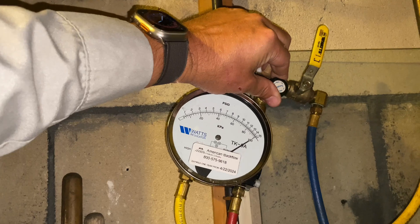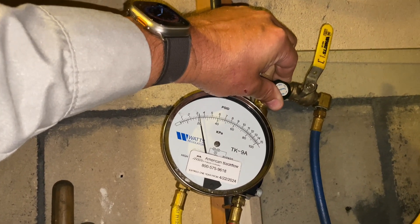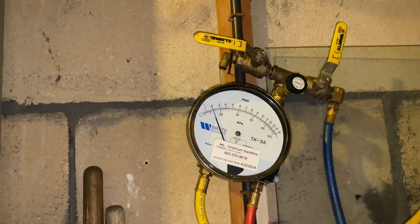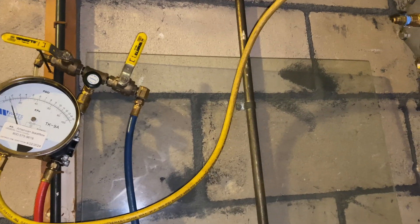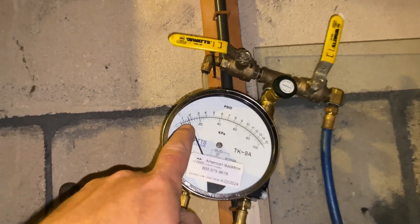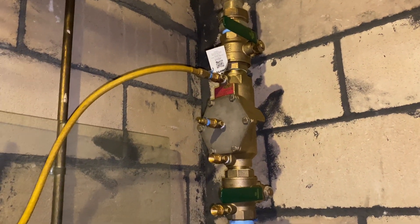We're going to close shutoff valve number one and drop the needle to 1 psid — bingo, steady at 2 psid. We're going to open test port number three. The needle should not drop below 1 psid. It dropped to almost 1.5 psid — check valve number two passes and this device is good to go.